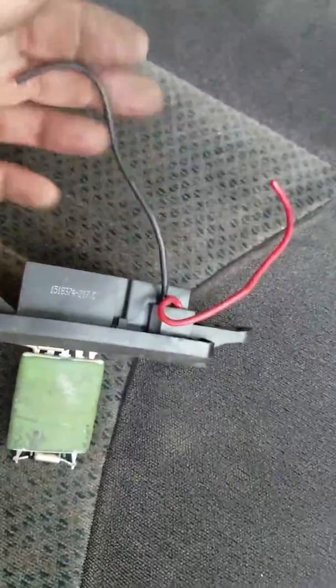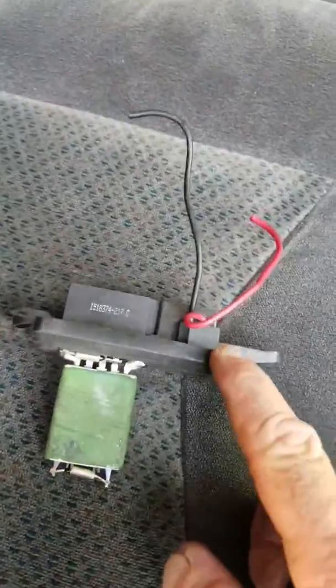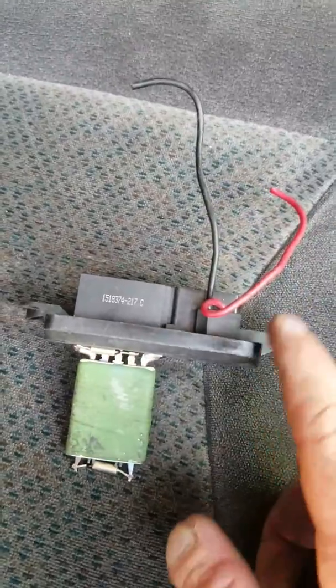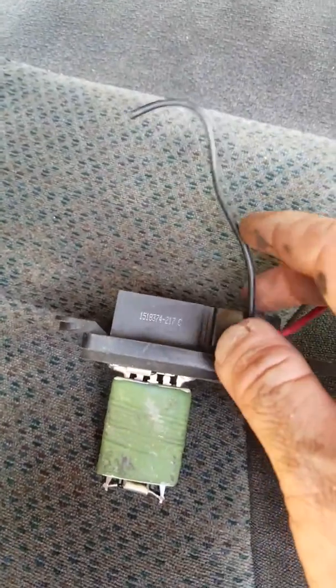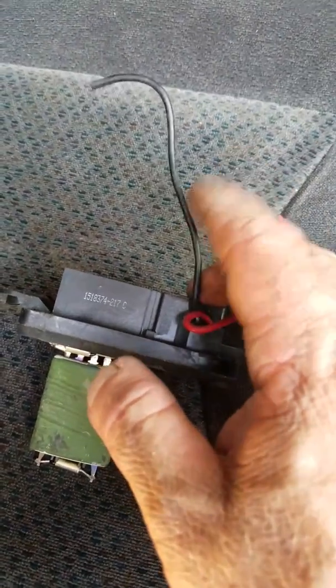We tie into the wire here — this will be going to your blower motor. The connector is cut off here but this is the hot side and the black is the ground. You want to cut off a piece of this wire — don't cut it in two, just trim it off — and solder a heavy-duty wire onto it.